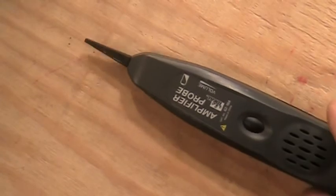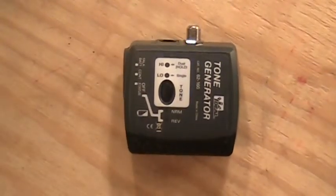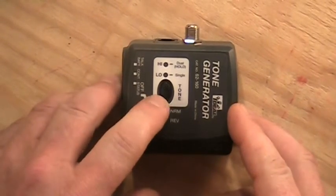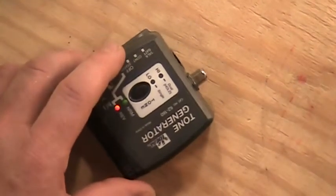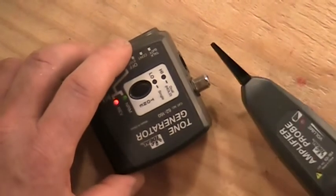The tone generator, as the name implies, generates a tone that we can pick up with the probe. If I turn the tone generator on — there's an on/off button right here — it puts out a high/low setting and a sound that I can pick up with the probe. I'll clip it to a set of wires and then go find the sound.